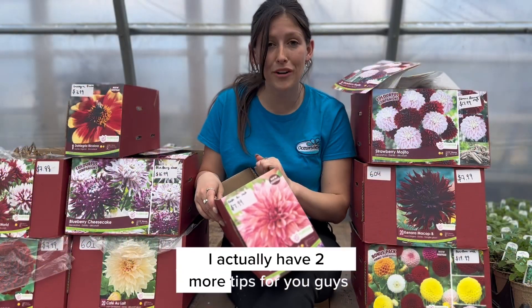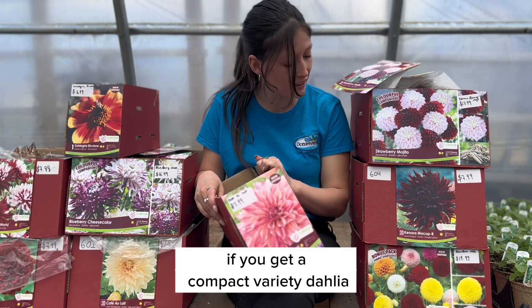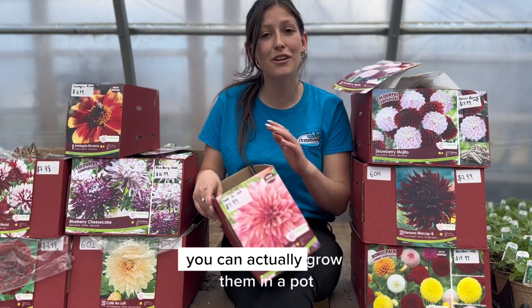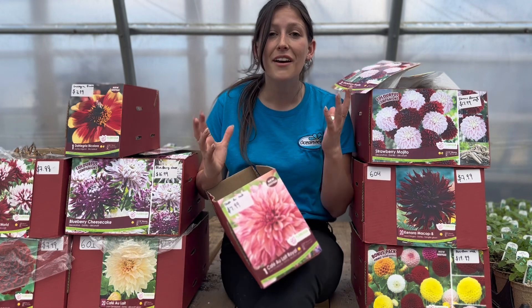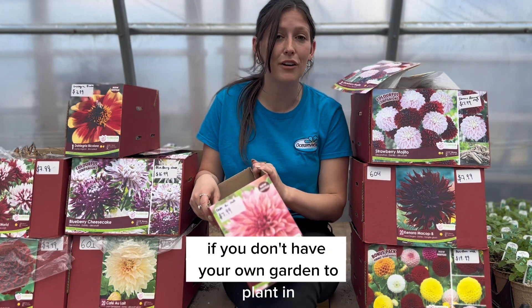I have two more tips for you. The first one is: if you get a compact variety dahlia like this pom pom here, you can actually grow them in a pot on your doorstep, which is a really nice spot if you don't have your own garden to plant in.